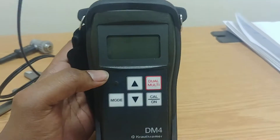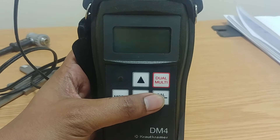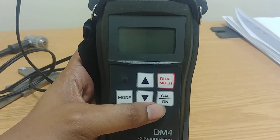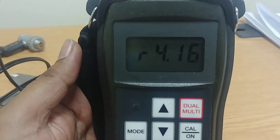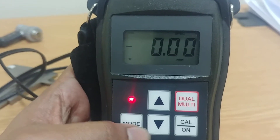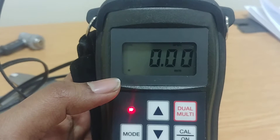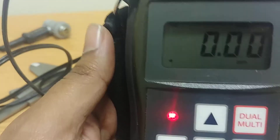First, let's learn more about the controls and how to operate this DM4 ultrasonic thickness gauge. Press the on button — the machine is on. We have very few buttons: mode, dual, multi, calibration, on, and then up and down arrow buttons.